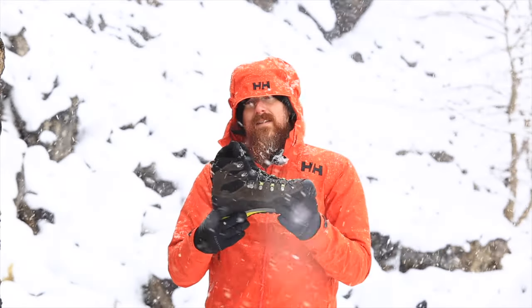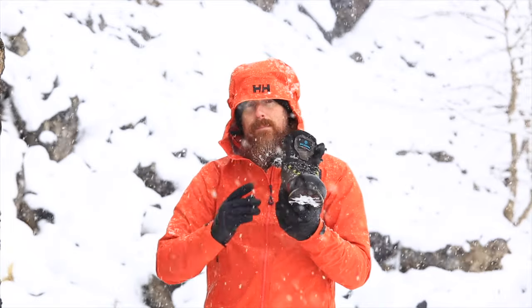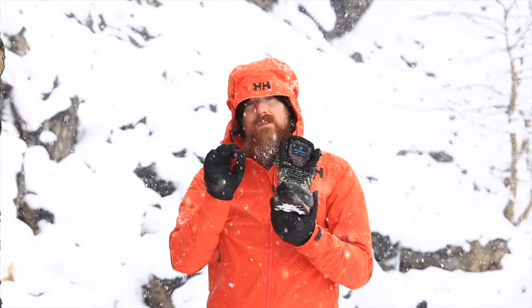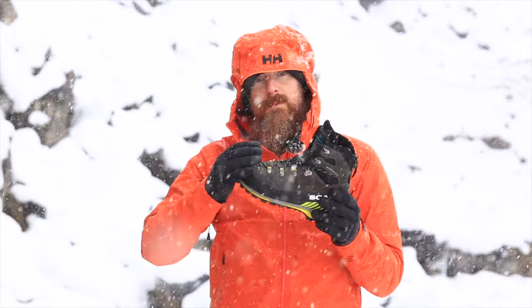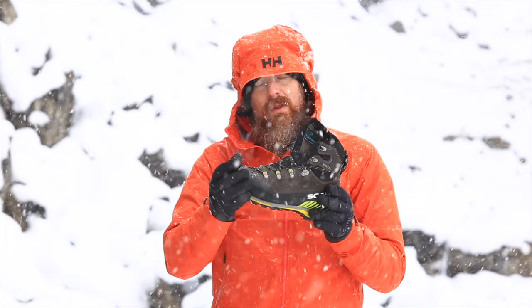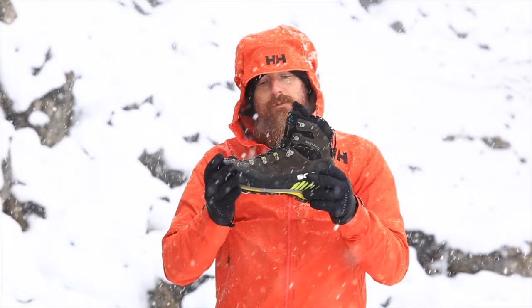As with all footwear, getting the right fit is essential. These Scarpa Mantas work brilliantly for me but they might not fit your feet, so it's important to go into a shop and try them on and get the fit absolutely spot on. It's not unusual for people to go up half a size or even a whole size with their winter boots to allow for wearing thicker, warmer socks — so when you go and try your boots on, make sure you're wearing the socks you'll be wearing with your winter footwear.